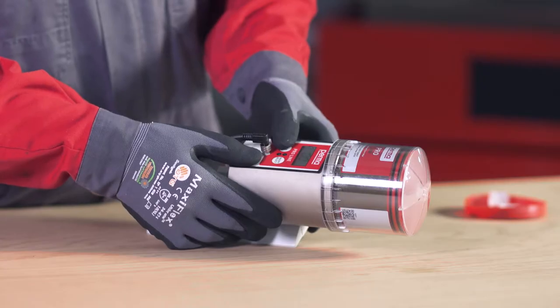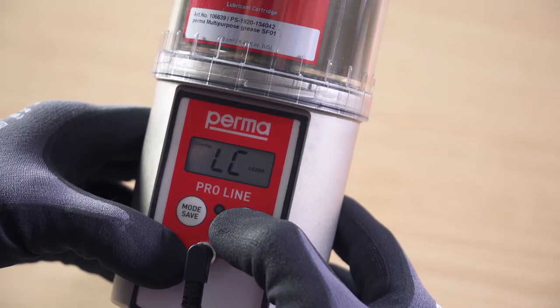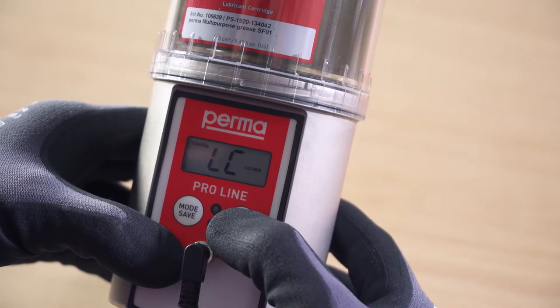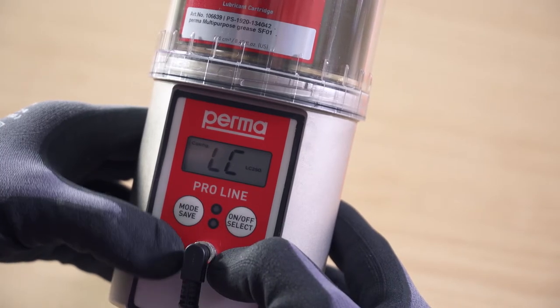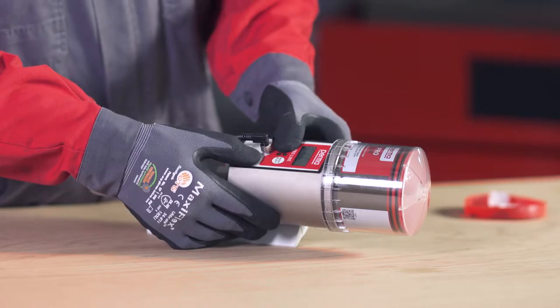The default factory setting for the PIN is zero zero. Press and hold the Mode Save button for four seconds and set the size of the LC. You can use the On/Off Select button to choose either Pro LC 250 or Pro LC 500 as the size of the LC. Press and hold the Mode Save button for four seconds to configure the outlets one by one.